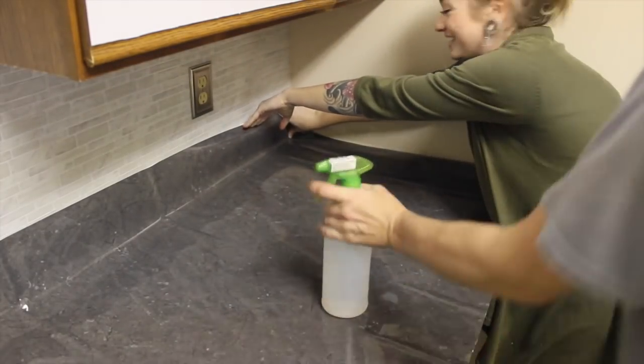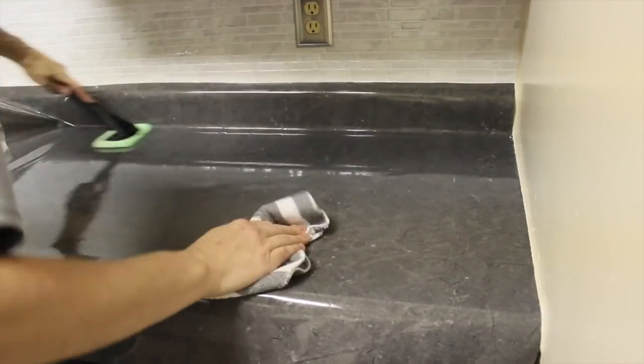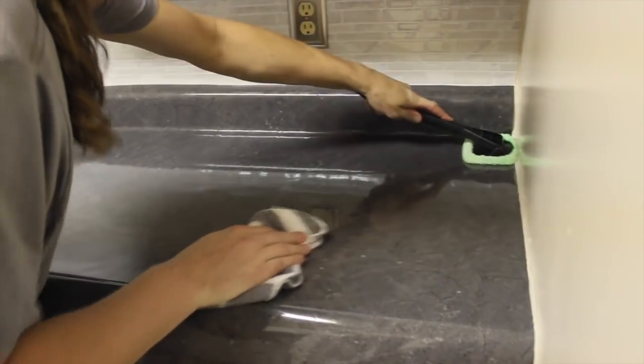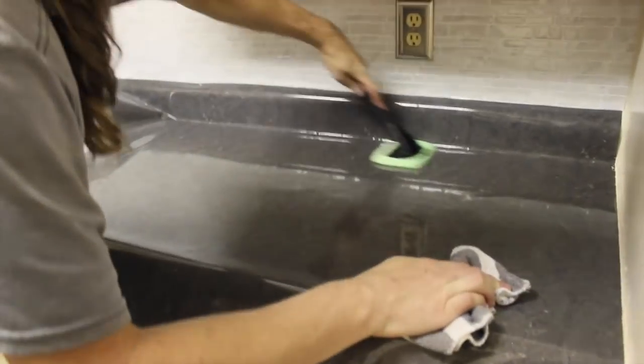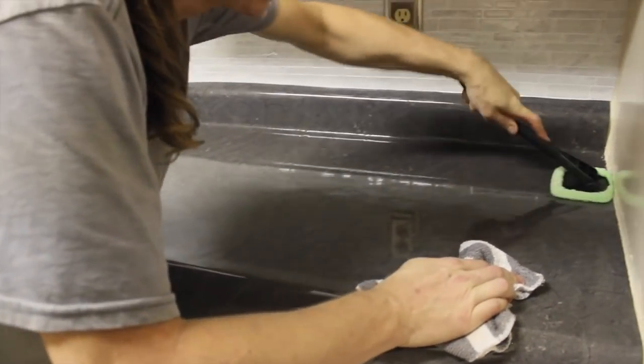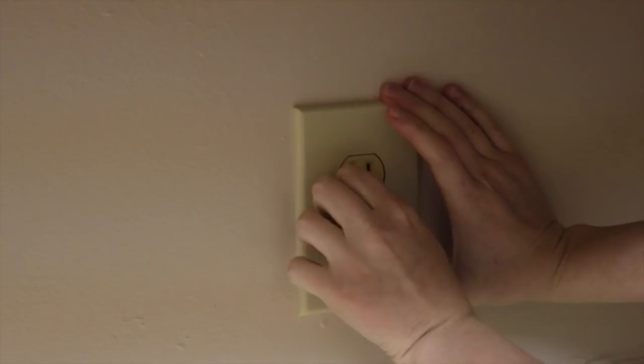Then we did the faux marble countertops. You can get granite, marble, or soapstone — I chose the soapstone. It really transformed my kitchen cabinets on a really little budget and I really like this product. It looked legit, it looked like real soapstone.